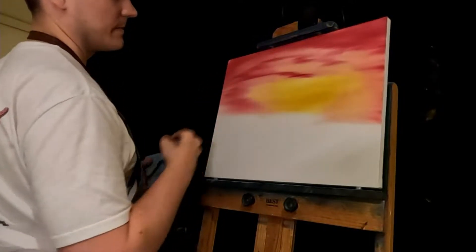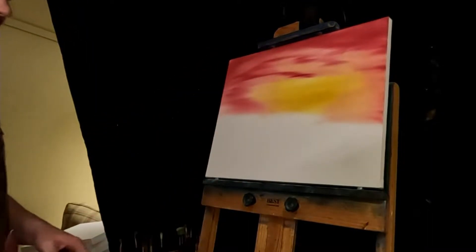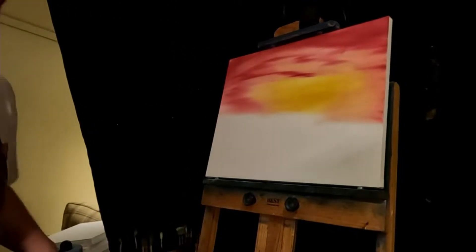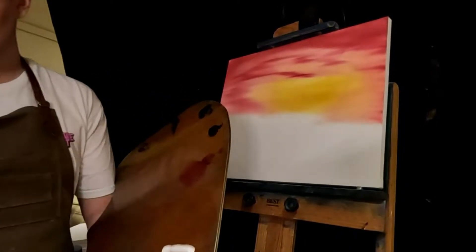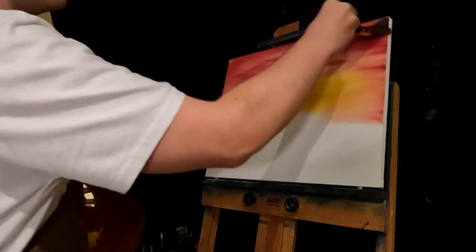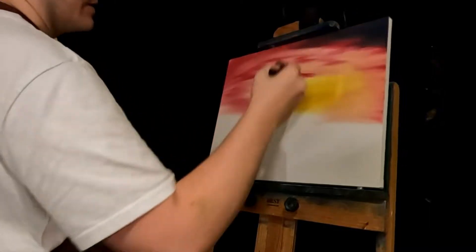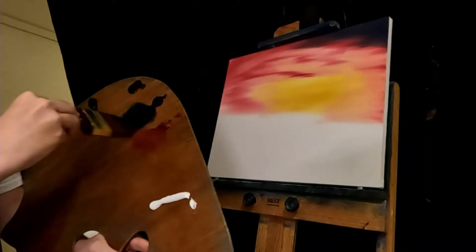I'm just blending this out. We can add a sun here pretty easily — right there, actually maybe up there. We'll add it right up there. First, some blue — Prussian blue. I forgot to tell what colors I was using; I'll put them in the video. I finally got actual video-making software, so hopefully I can make the videos after the stream a little bit easier.